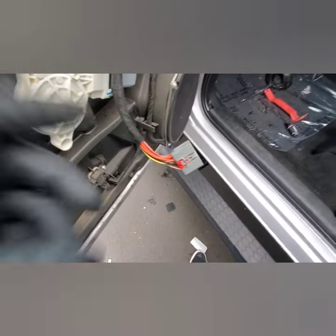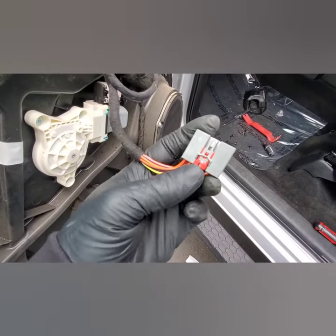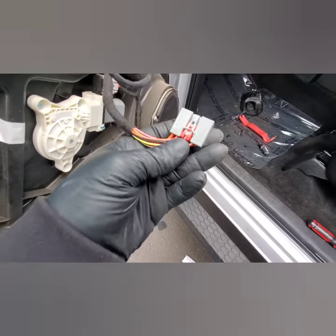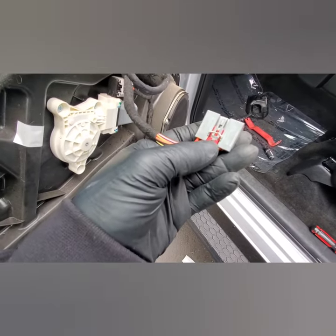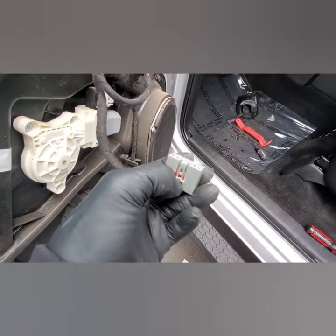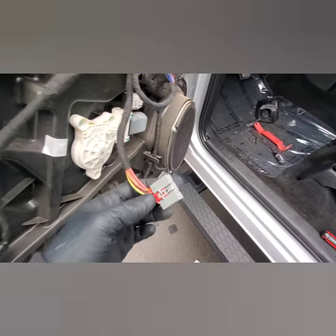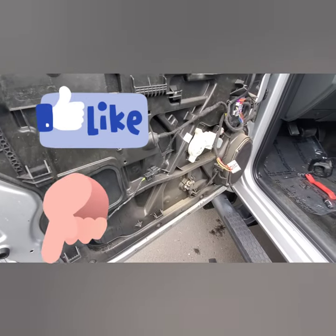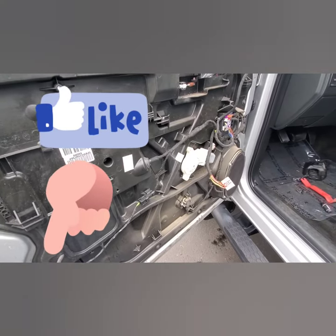I'll show you in a second. Find the tabs and that will release the clip. It pulls out — press it in, pull it out, then it comes right out. To get it back on, just reverse the process. Alright, hope that helped you out — hit the thumbs up and I will see you back here again.